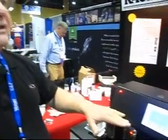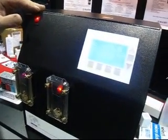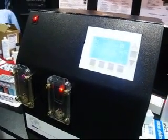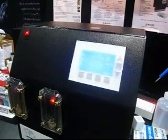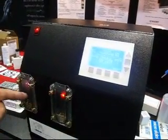When the time has been completed, it will automatically alert you with an audible signal. You'll remove the slides, and the unit will automatically clean itself. There is no transfer or carryover of sample to sample because each chamber is completely clean between samples.